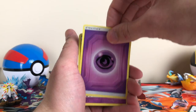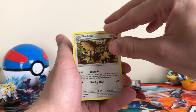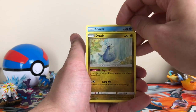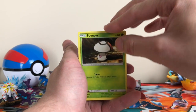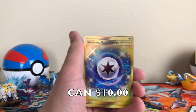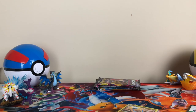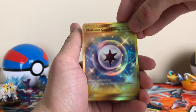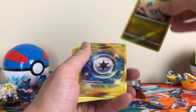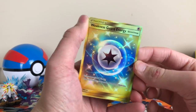We got the Psychic Energy, Musharna, Misty's Favor, Knocktowl, Execute, Murkrow, Snover, Dragonair reverse — oh my god! We just got a Gold Energy card! I don't even know what number that is. That's number 258 in the set — pretty far in, guys. That's a really nice card. It's got a lot of shine to it. I like it.